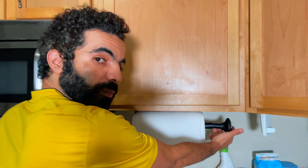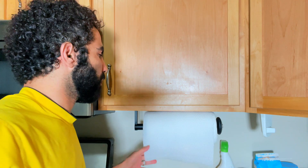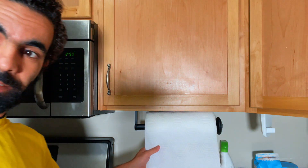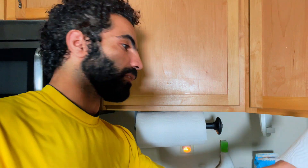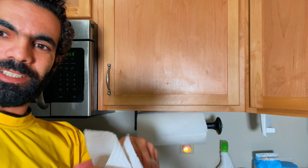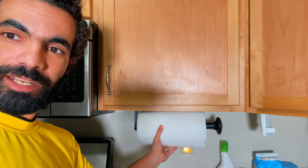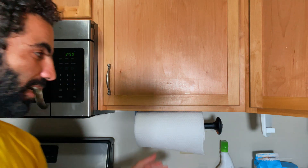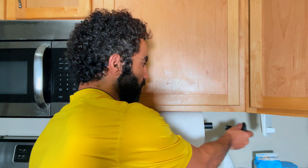Now I'm going to put this back right here like that, and now I have it this way. I can easily tear whatever you want — see, it's super cool and stays in place. I love it. And once I'm done with this roll, if I want to exchange it or remove it, I just move it like that.